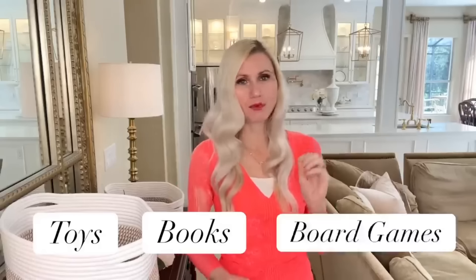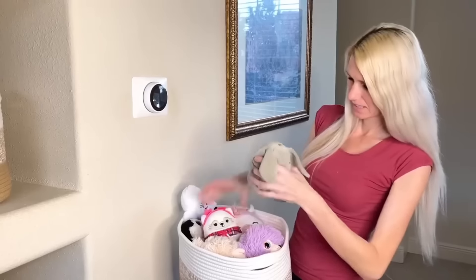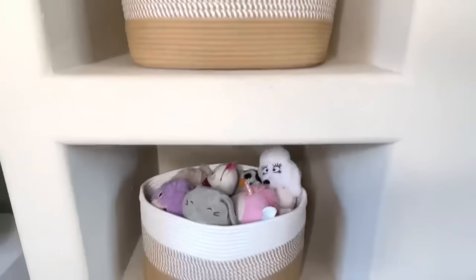Another area I struggle to keep organized is our game room — toys, books, and board games tend to get scattered. I took some books and placed them in one basket, stored stuffed animals in my second basket, and put some board games in my third basket. These baskets are a great organization system for this room. Now all items are stored beautifully and look organized in the space.